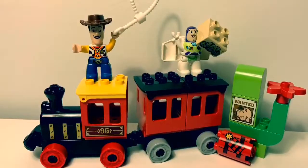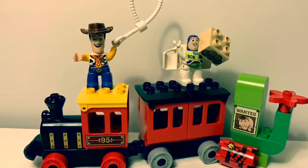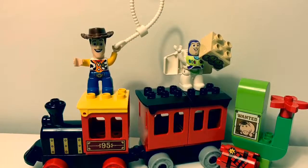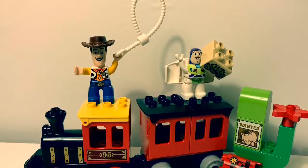This Toy Story Lego Duplo set is super fun! Thank you for coming to Fun Toys Mundo. Become a friend and click subscribe. Keep watching for more videos in English y Español. Adios, amigos!